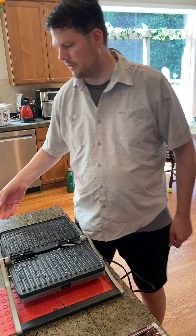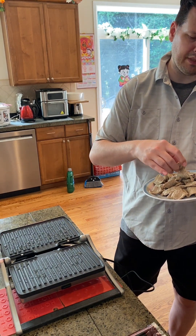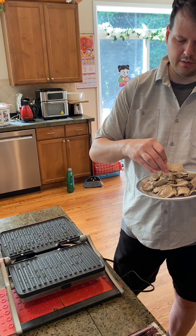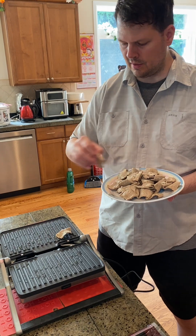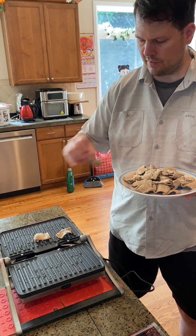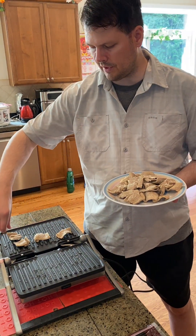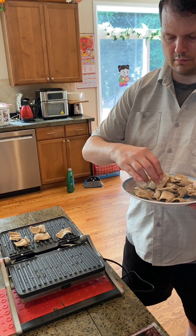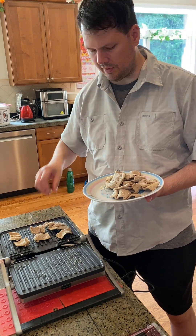We're going to start with our meat today. This is some meat that we picked up at Costco. I believe it's hero meat or gyro meat — it's the lamb and beef. Put this on. We have our griddle open full so we can do twice as much. You can also do it as a press, where you fold it over on itself and press the meat or bread. I'm going to do my cooked meat so it's somewhat brown and tenderized.